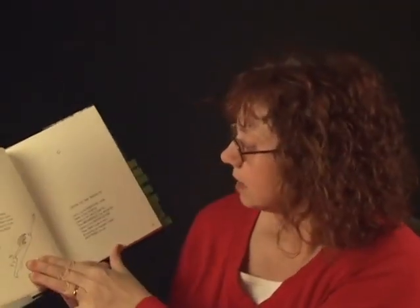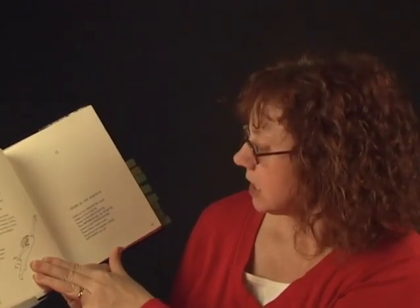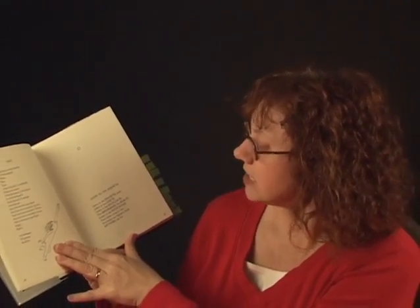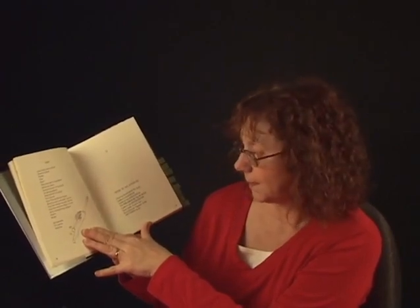Page 27 is called Listen to the Mussons. Listen to the Mussons, child, and listen to the don'ts. Listen to the shouldn'ts, the impossibles, the wants. Listen to the never-haves, and listen close to me. Anything can happen, child — anything can be. That's a good one: anything can happen, anything can be.